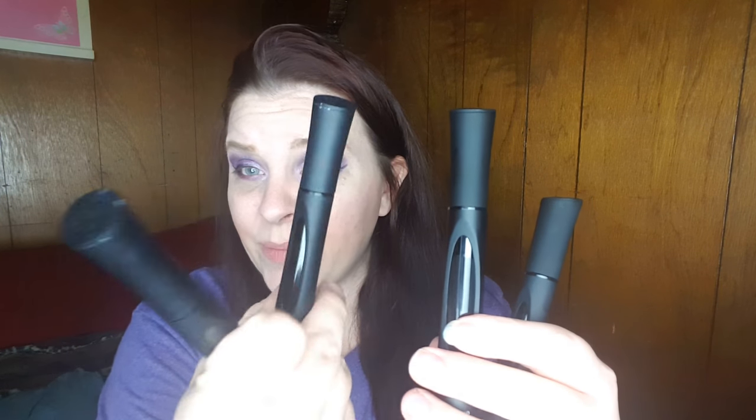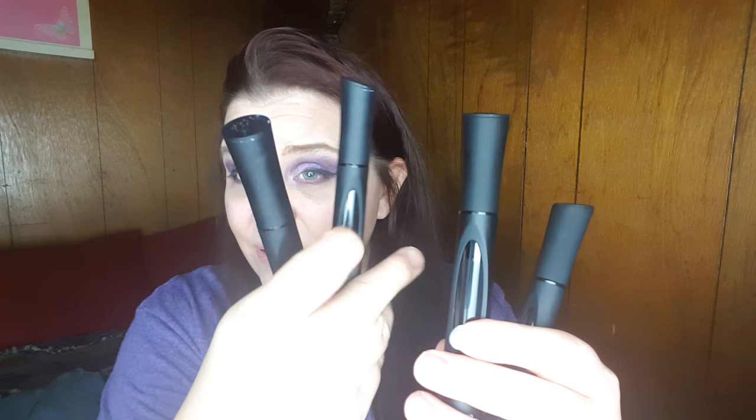These new mascaras are supposed to be 400 percent better, but they look identical to the last edition, so I'm hoping they're going to be different. I also checked with her to make sure I got the ones that were claimed to be the 400 percent more lashes, so let's put this bad boy to the test.